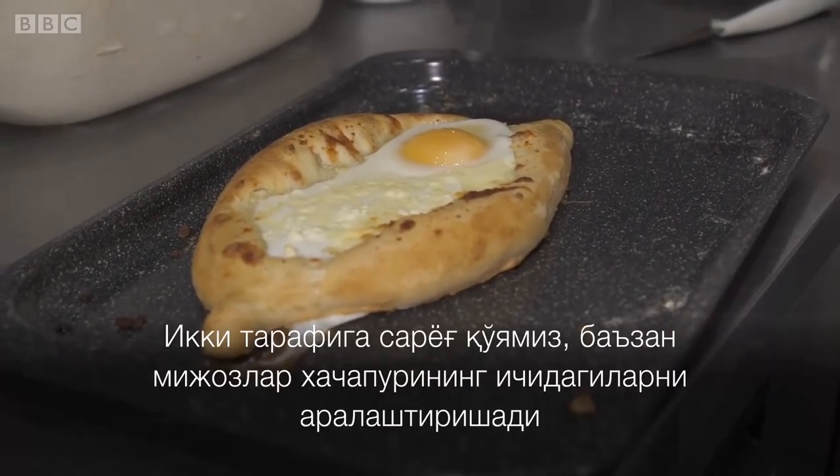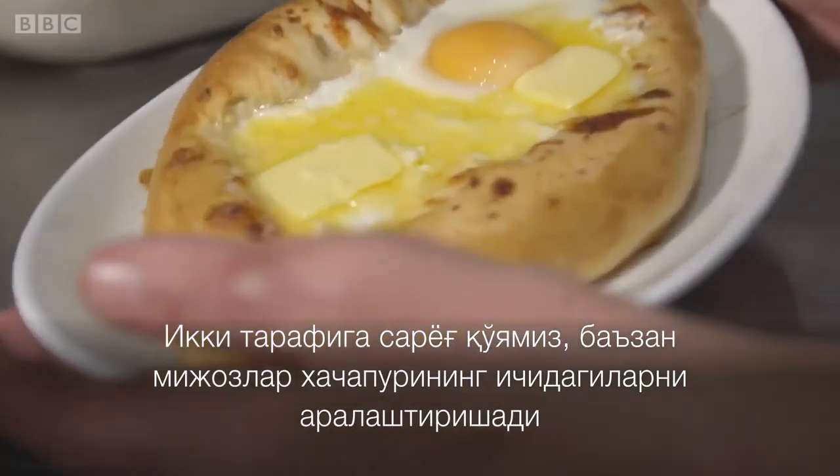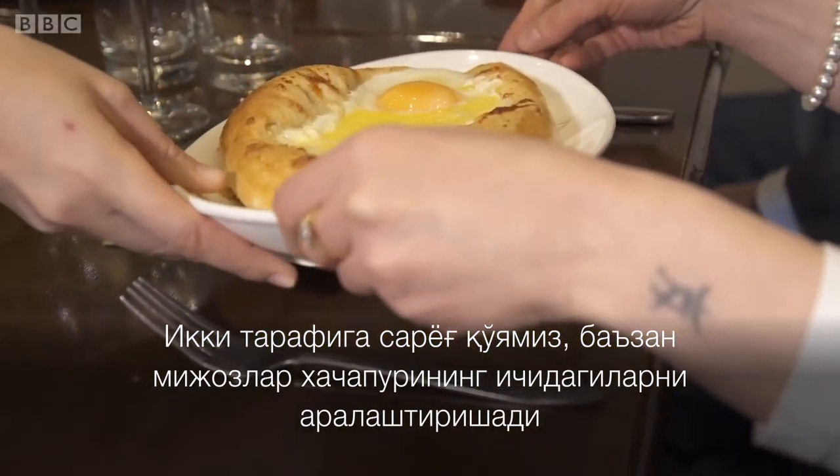We put some butter on both sides. Sometimes customers like to mix everything together.